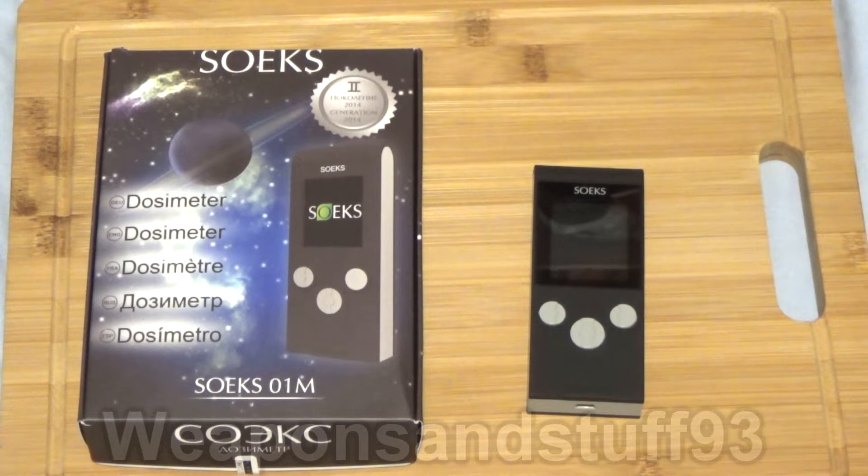Hello everybody, and we have something really interesting to look at today. It's a Geiger counter, or a dosimeter to be exact, and this was sent to me by Ziggy Jinx. So a really big thank you to him, because I don't often get sent free things on this channel.